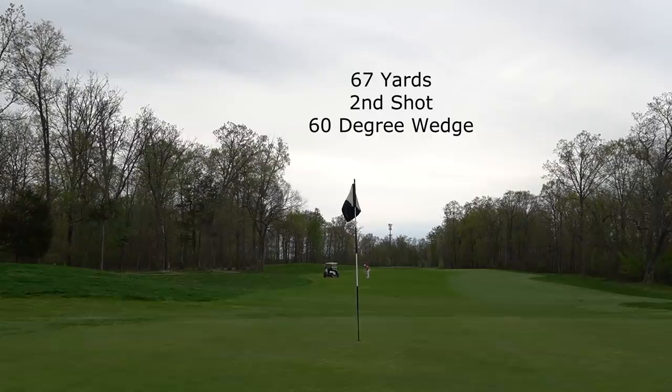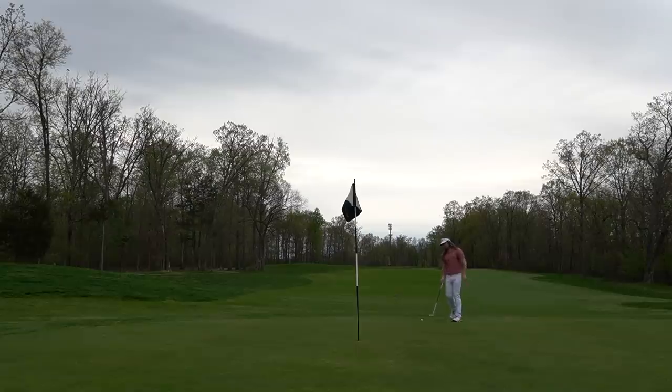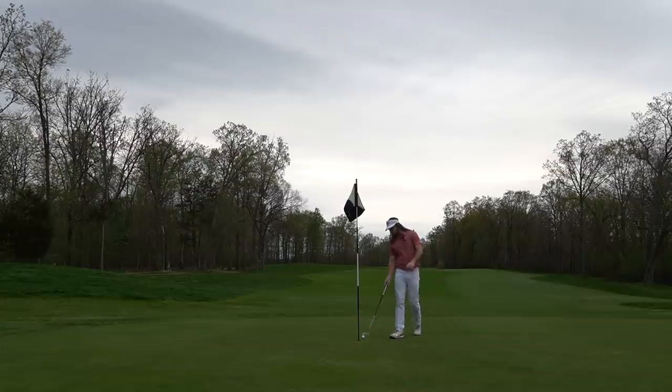I have 67 yards left with my second shot with a 60 degree wedge, and I pretty much hit it exactly where I was trying to — but look at this bounce. It bounced dead sideways, which was pretty crazy to see how the ball reacted on the green. I really thought it would have been a little bit closer. So I have about 10 to 12 feet for birdie. If you guys didn't watch part 1, definitely check that out. These greens were very tough for me to read all day, and as you can see I left that putt short — a little bit of a disappointing par.